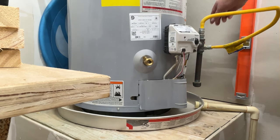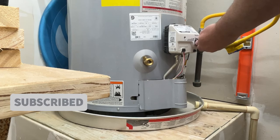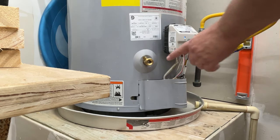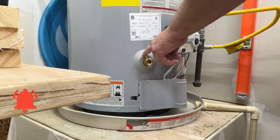The first thing we're going to do is turn off the gas — turn the actual control tube off. We're going to need a garden hose to connect here, and a flat tip screwdriver to turn this valve on and off.